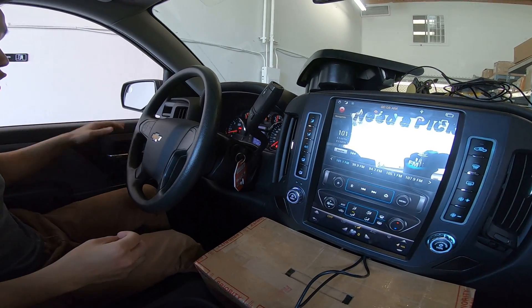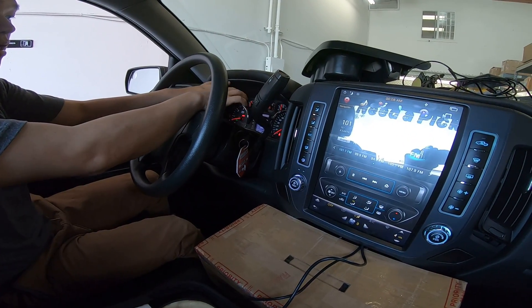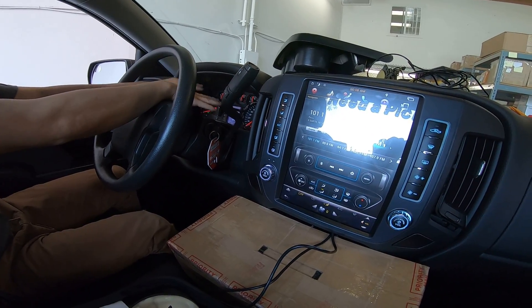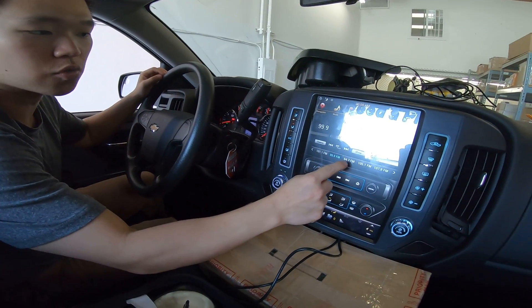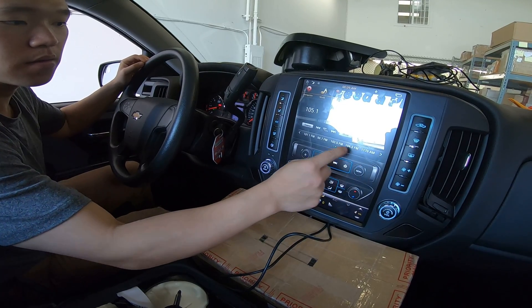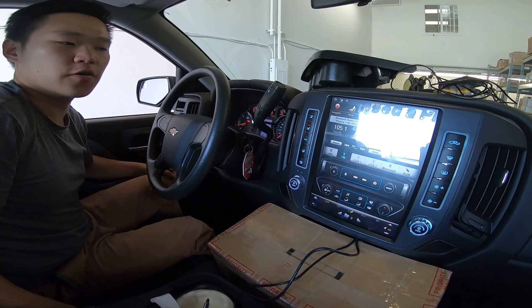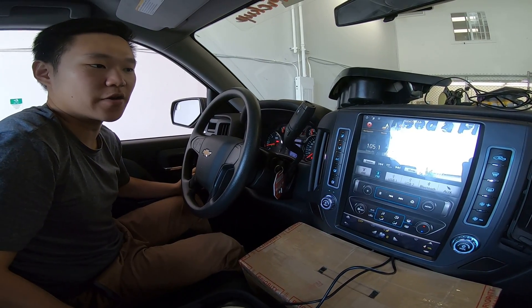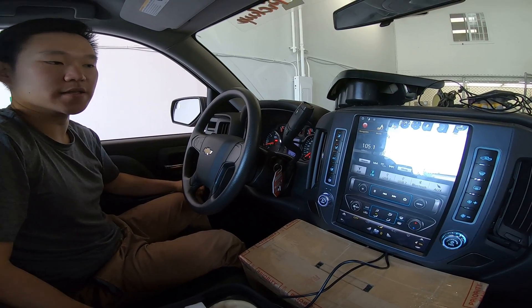That's how to fix that bug: turn off the vehicle, open and close the door, lock the doors, and wait for everything to shut off completely. The gauge cluster needs to be lights off, this unit needs to be off — and now we have touch control. Stay tuned for the next video. Hopefully it'll be a new unit install how-to video and other bug issue fixes. Thank you guys for watching. Bye guys!